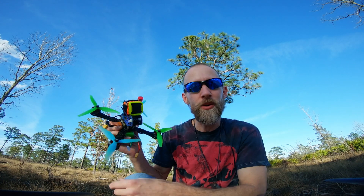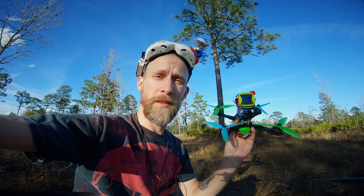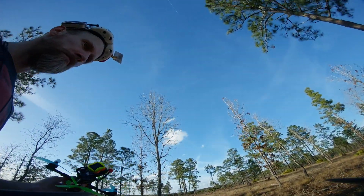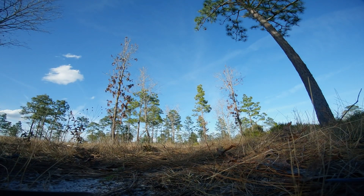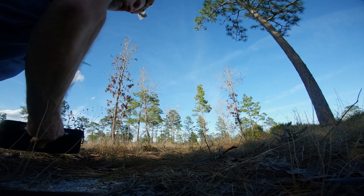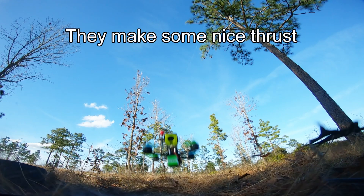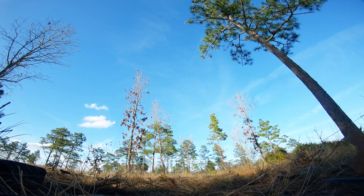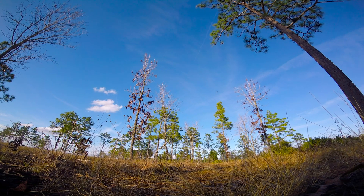This is my only 5.5 inch quad. Alright, let's do it. Let's see what happens. I don't need a launch pad with a Mad Hatter. To the moon!